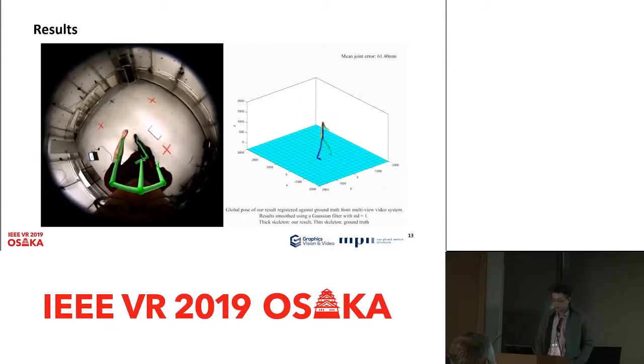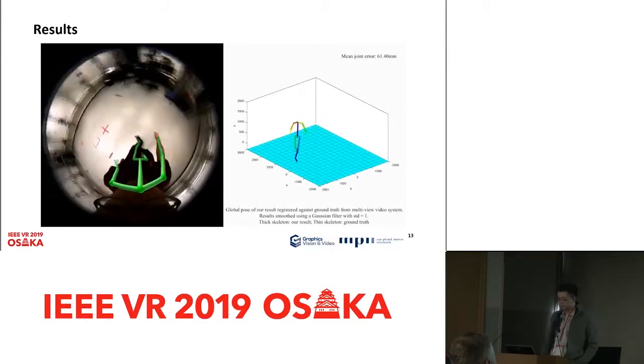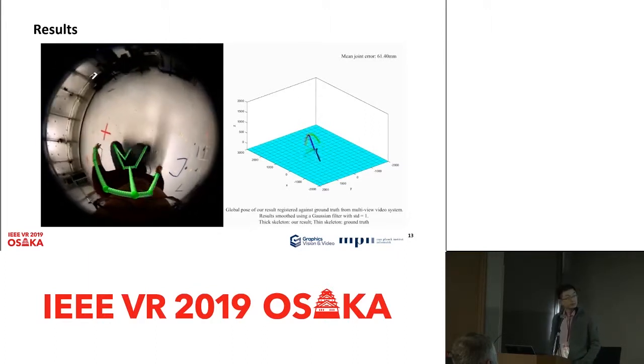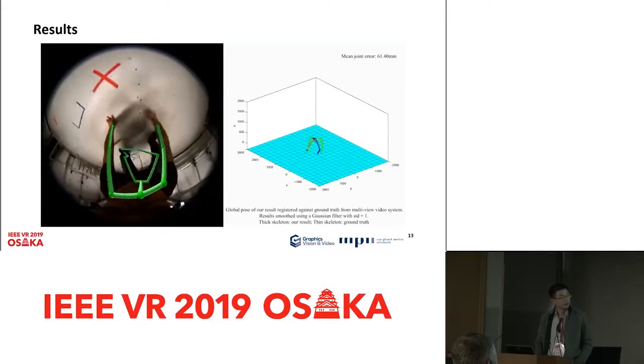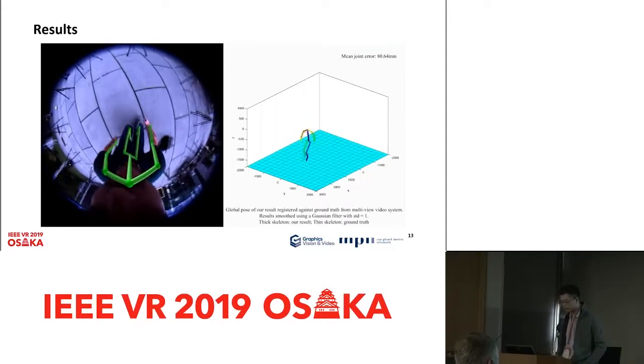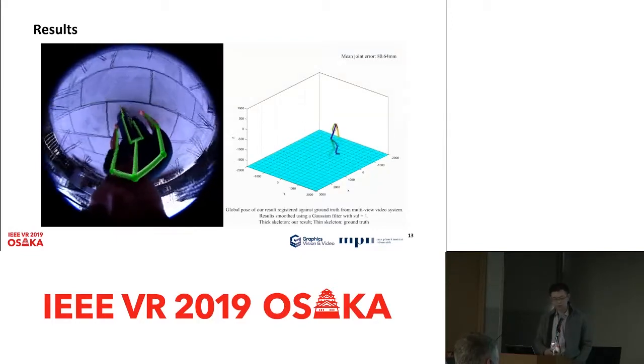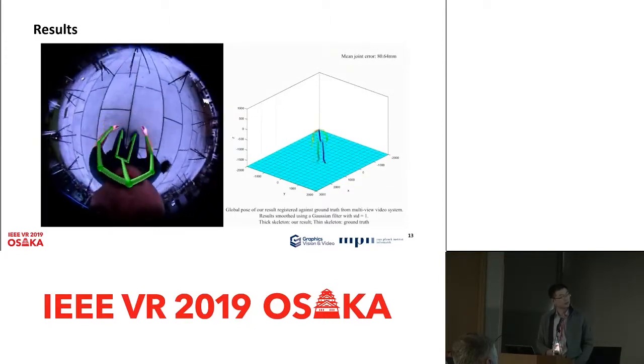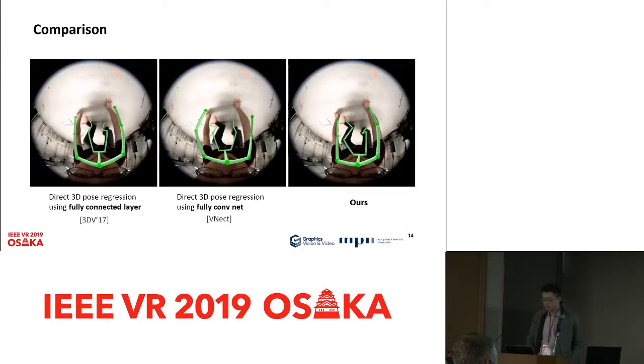Here we show the results. On the left side, we can see the 3D pose estimation results overlaid onto the input images, and on the right side we show the 3D view of the motion. The results are not only accurate in the 2D overlay but also quite accurate in the 3D view. This is another example captured outdoors, and the system is equally robust. Comparing our method to existing methods that directly regress the 3D pose, our disentangled approach can overlay onto the image very precisely compared to the direct regression methods.